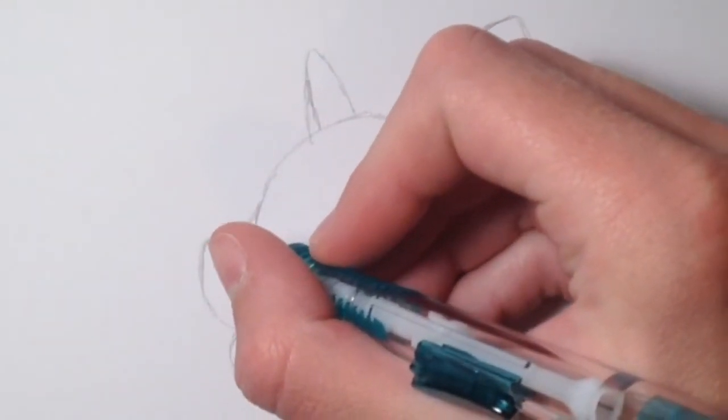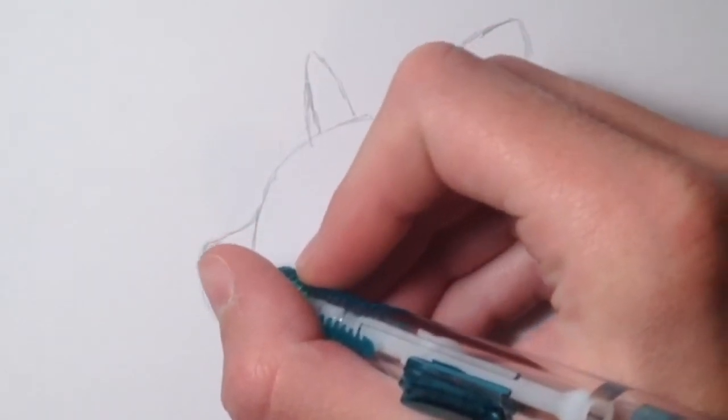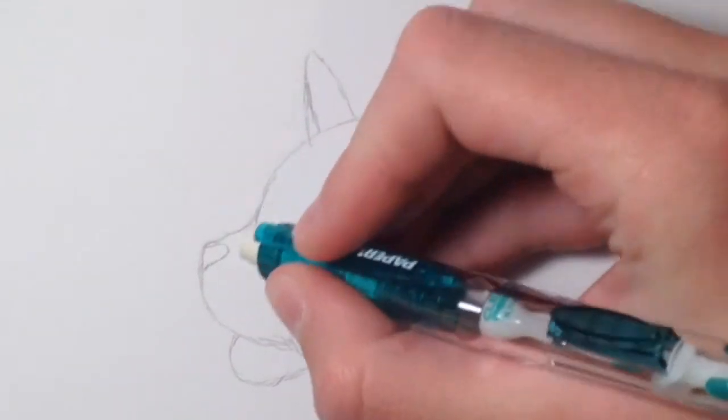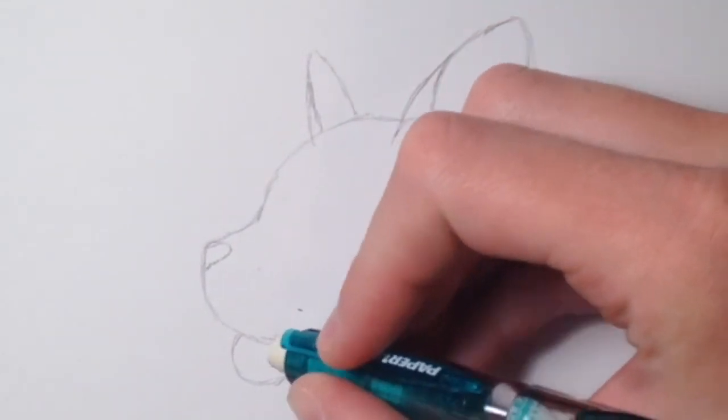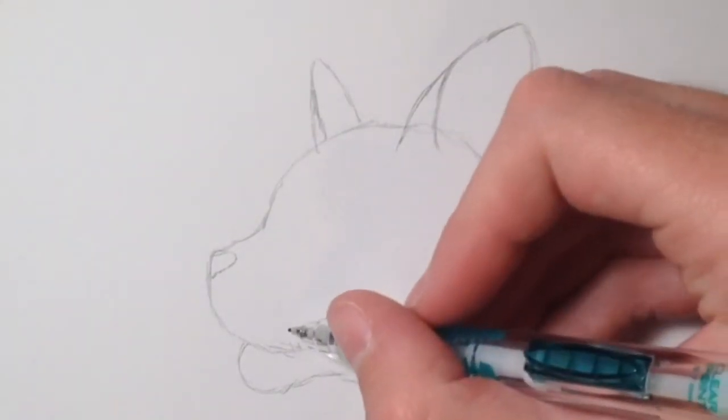After the ears, you're going to draw the nose. You don't draw the full nose because it's only a side view, so you only draw half of the nose. Then erase the line between the muzzle and the head.